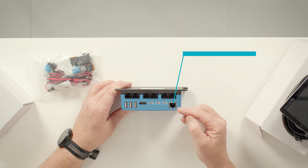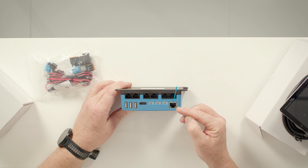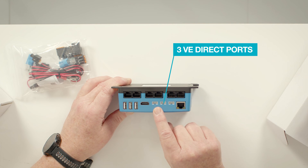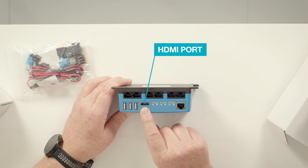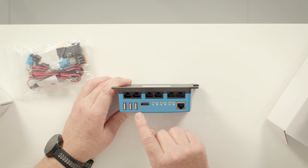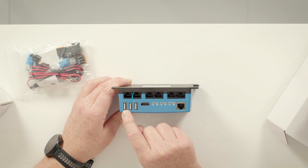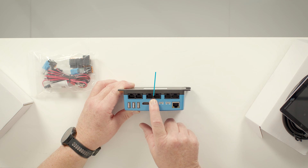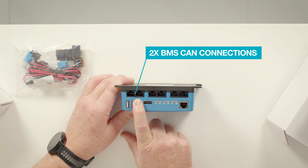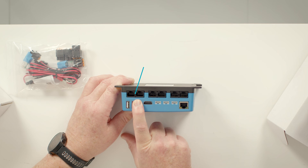The GX Cerbo has a range of connections: the Ethernet port for connection to an internet router, three VE Direct ports for connection to compatible Victron products, the HDMI port for connection to a screen, three USB connections, two VE Bus connections, two VE Can connections, and two BMS Can connections for use with lithium-ion systems.